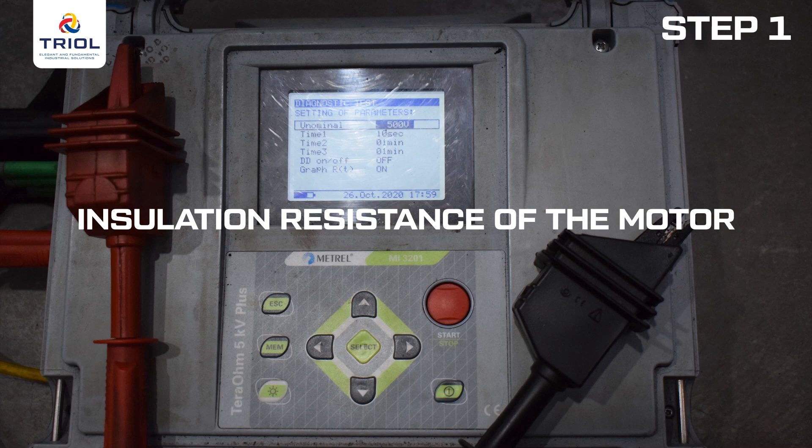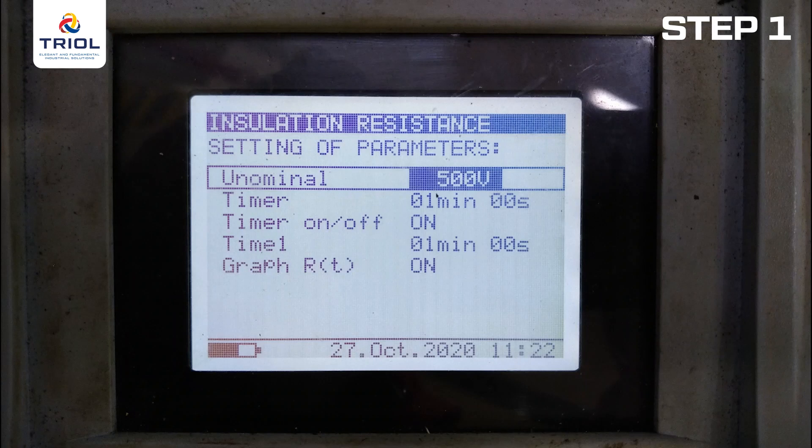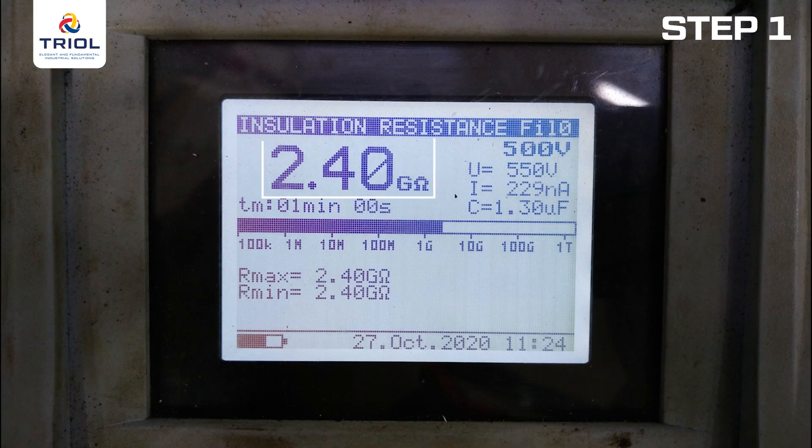Check the insulation resistance of the motor. Connect the megohmmeter with the minus probe on one of the cores of the cable extension and the plus probe on the braid of the cable extension. Set the test voltage to 500 volts on the device, measuring time 60 seconds. According to the test results, the resistance should be at least 2,000 MΩ.